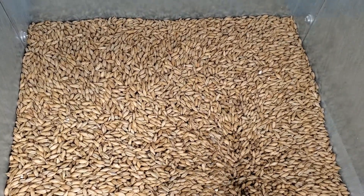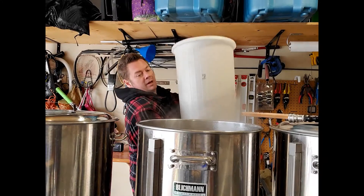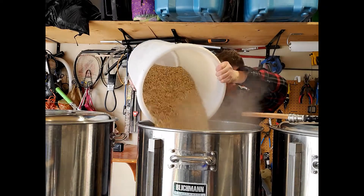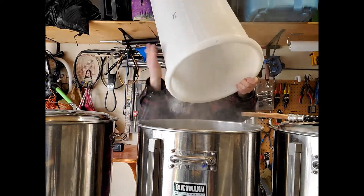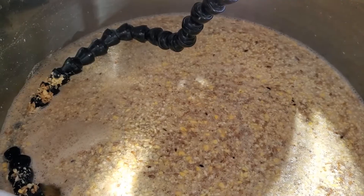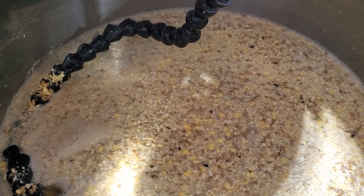The Monster Mill 3mm Pro here is going to make short work of milling this grain and we'll be ready to mash in. I took those corn flakes and just mixed them into the rest of that milled malt, which made it really easy to mix in.